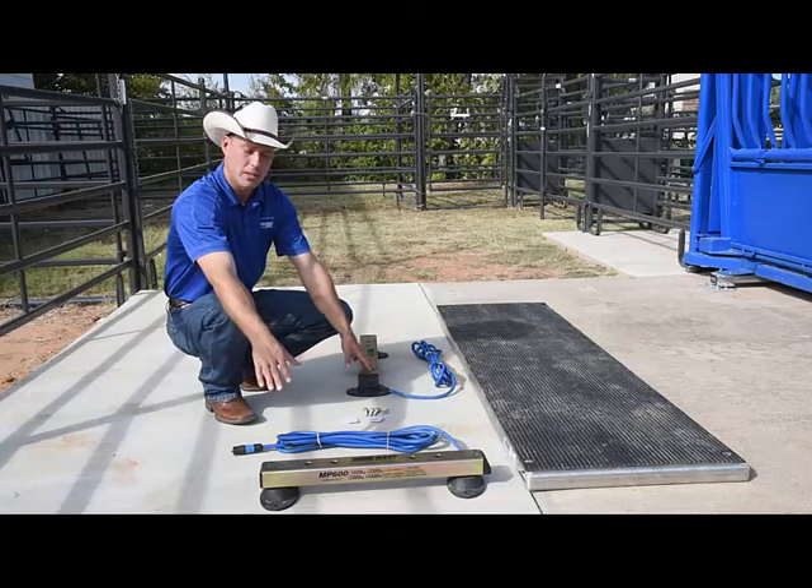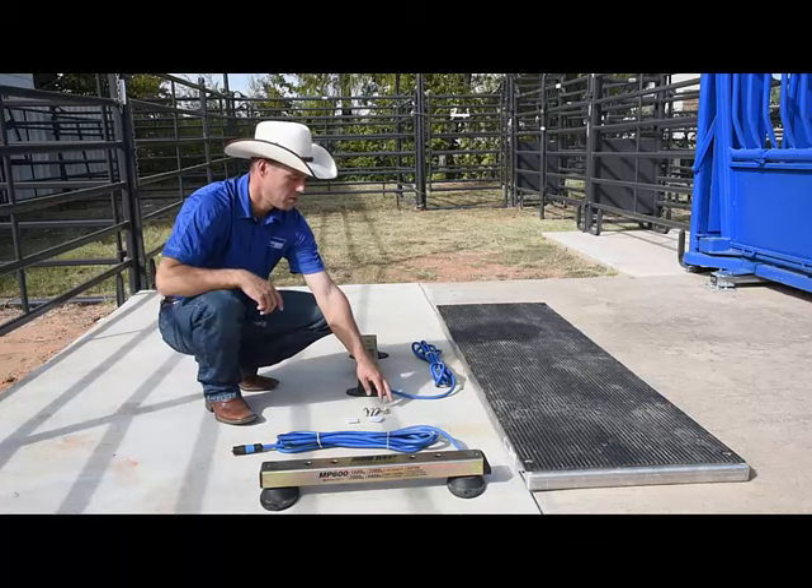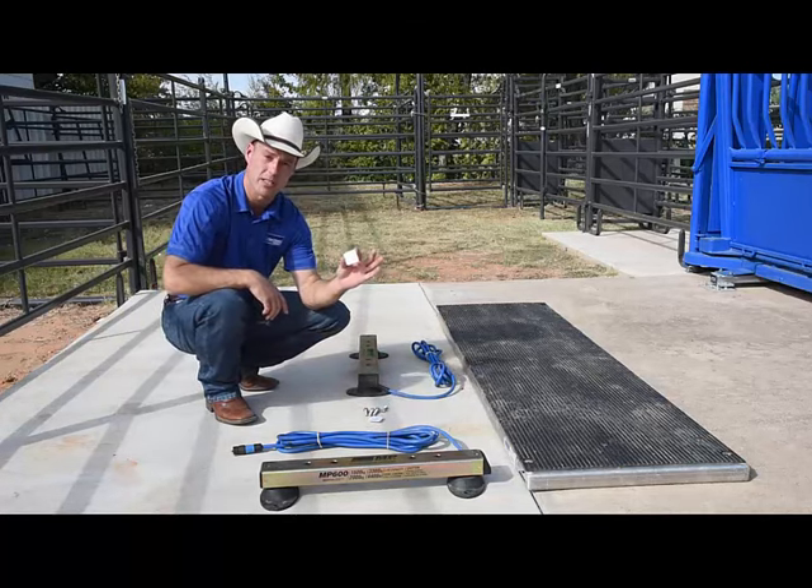When you open up the package containing the load bars, ensure that there are two bars included, four mounting bolts, and the package of grease.